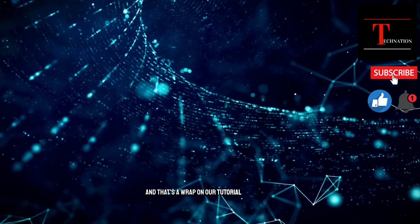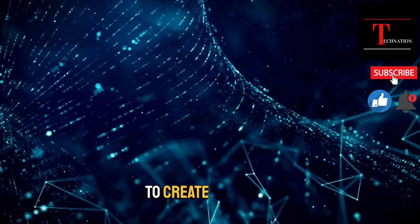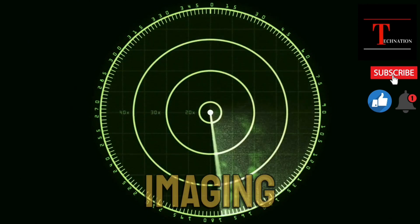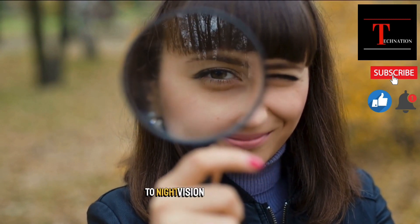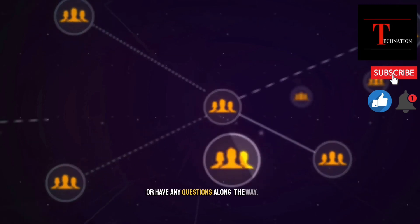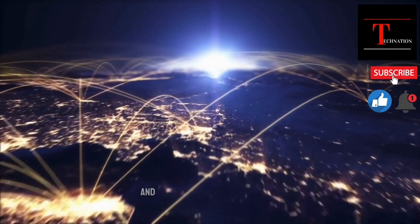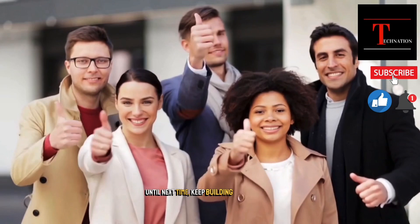And that's a wrap on our tutorial on building a DIY thermal imaging camera. We hope you enjoyed learning how to create your own thermal imaging device and that you're excited to start exploring the world of thermal imaging. The possibilities are endless with thermal imaging technology — you can use your camera for everything from home inspections to wildlife observation to night vision adventures. If you run into any issues or have any questions along the way, don't hesitate to reach out to the Tech Nation community. We're always here to help and support each other's tech adventures. So go forth, techies, and let your imaginations run wild with the power of thermal imaging. Until next time, keep building and exploring.